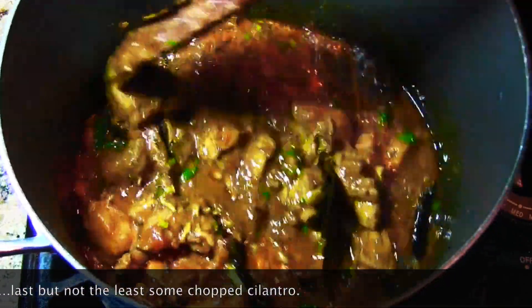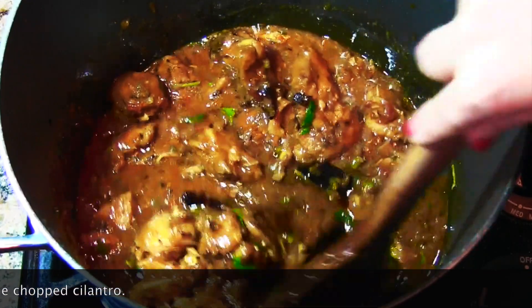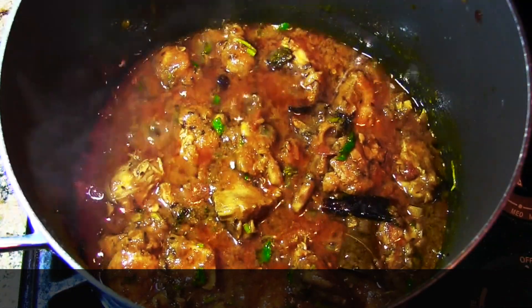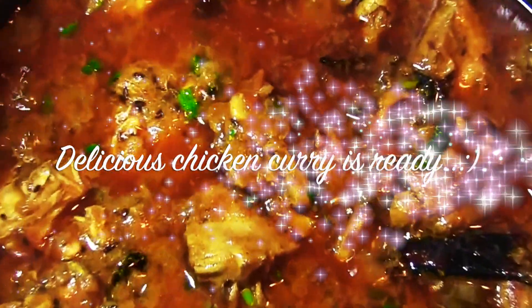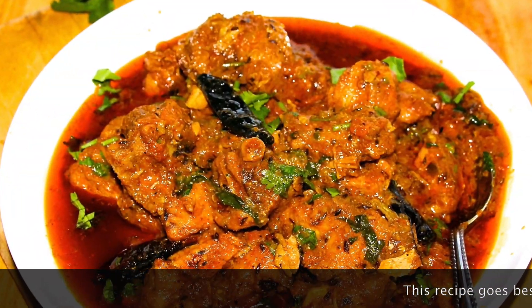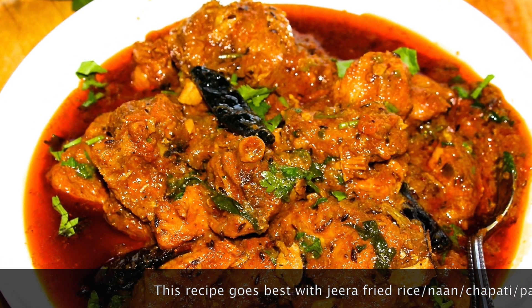Last but not the least, we add some chopped cilantro. Our chicken curry is ready! It looks absolutely amazing and the taste is unbelievable. It can be served with plain rice, fried rice, naan, roti, or bread.